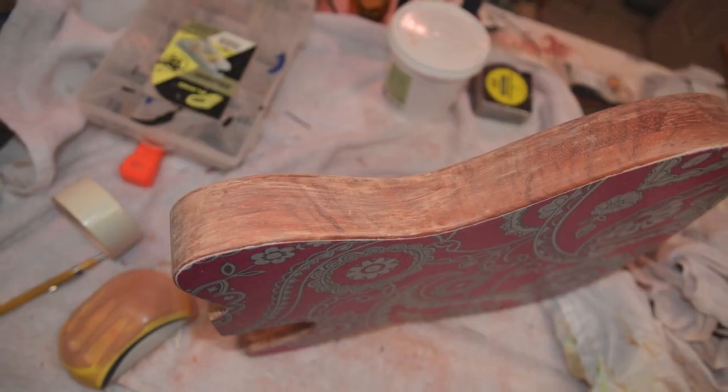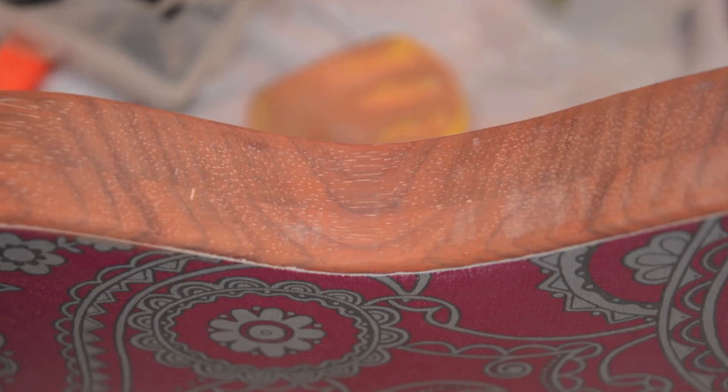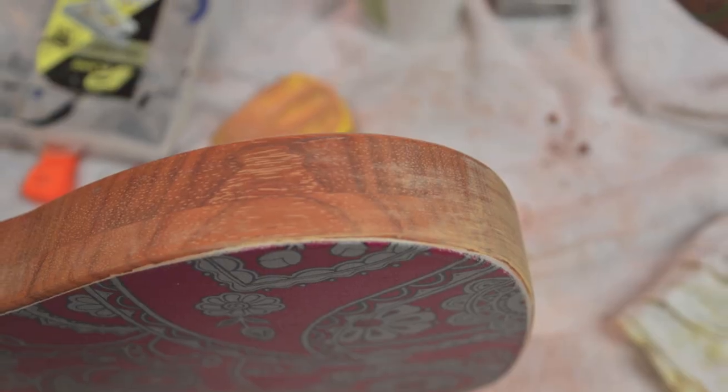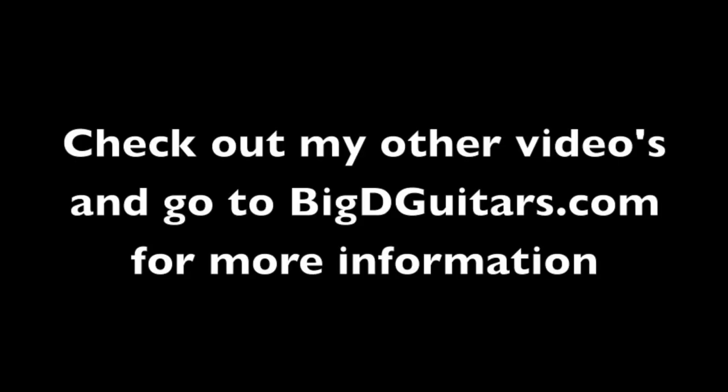Here are a couple pictures of what it looks like after the paste is dried, and then after I've sanded it off — so you can see the filler is just in the pores. Part two will be coming as it gets a little bit warmer here in Chicago. Thanks for watching guys, see ya.